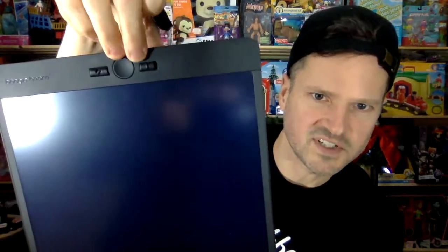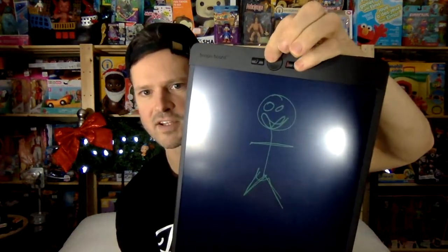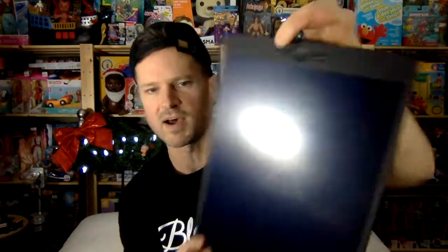One of the good things about this: you can lock it. In lock position, it reveals red so you know that you're in lock position. So you can write just as you normally would, but you cannot erase — it will not erase your drawing when you press the button.